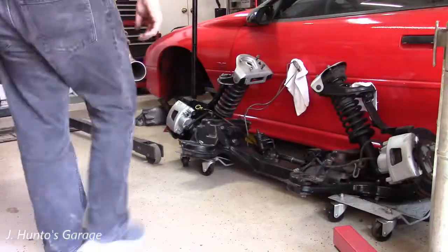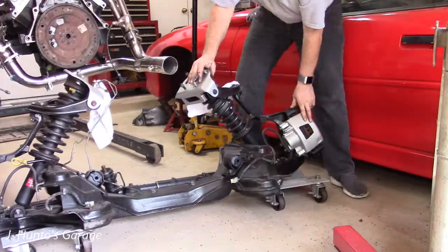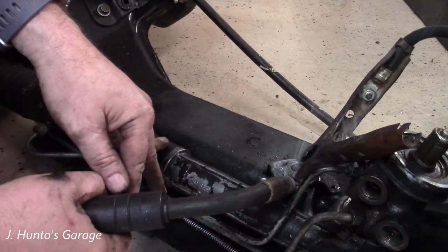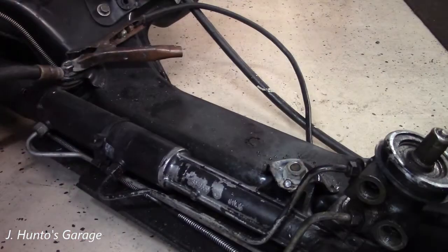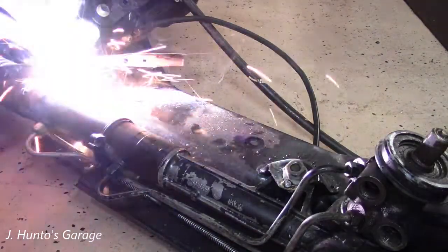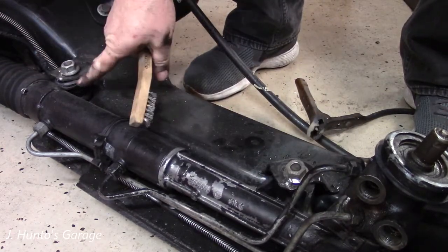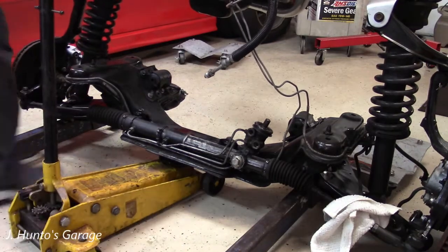I'm getting the K member positioned and I can start seeing light at the end of the tunnel. But before I do that, I'm going to weld these nuts to the K member so that if I ever have to pull this rack and pinion again — which I very well might, because it has a little bit of slop in it — I can pull the bolts out from the bottom. I welded them to the K member. That bushing on the left is rubber, the one on the right is actually metal, and you've got to be careful not to burn the rubber bushing. I cleaned up all the weld and sprayed some paint over the exposed metal.